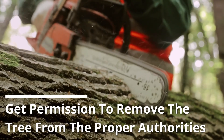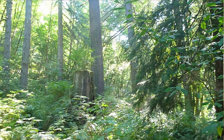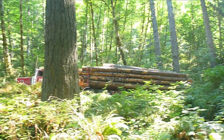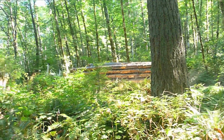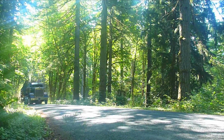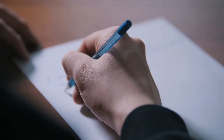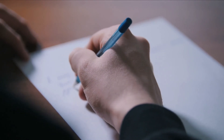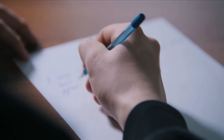Get permission to remove the tree from the proper authorities. Most people assume that since the tree is on their property, they can decide what to do with it. However, some trees are protected by Natural Assets Local Law, NALL, in Australia, even without the property owner's knowledge. Before proceeding with the tree removal procedure, ensure that you have the proper permit from your local council.